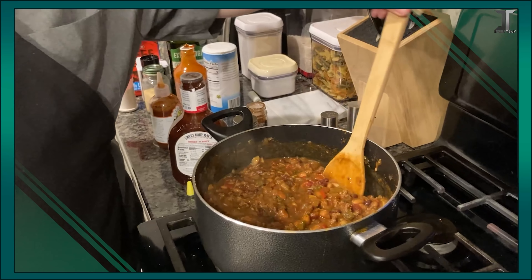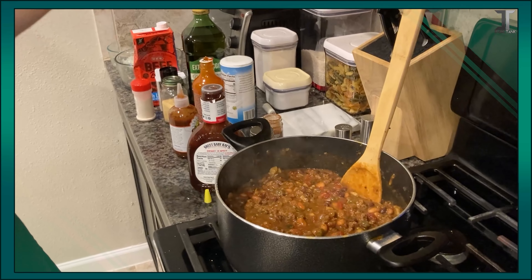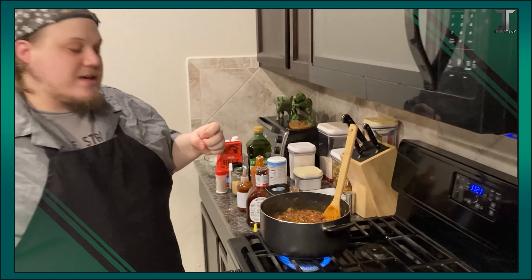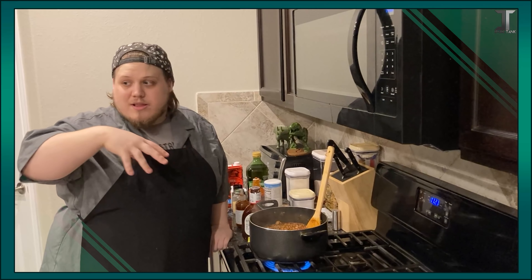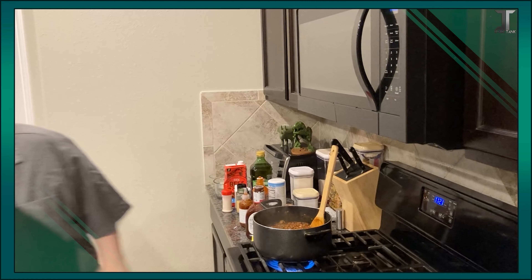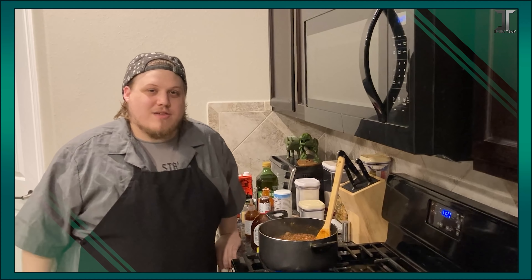We are going to sit and let this just stew and simmer for probably 10 or so minutes, letting it work down and make it not as liquidy. That's it for the chili. Everything else spicy that we're going to be putting on it are all the accoutrements, such as the sliced jalapeños. And then we're actually going to also be putting a three pepper Colby jack on there — that's pretty freaking spicy, but I like it.